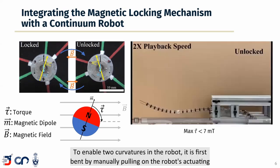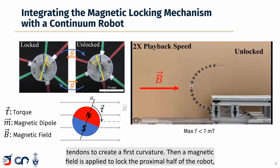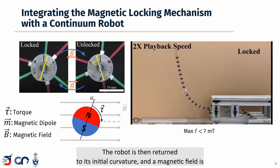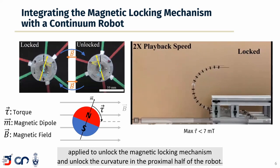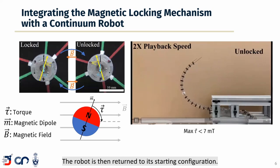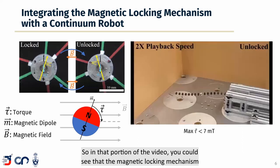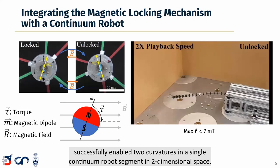To enable two curvatures in the robot, it is first bent by manually pulling on the robot's actuating tendons to create a first curvature. Then a magnetic field is applied to lock the proximal half of the robot, and the tendons are pulled again to create a second curvature in the distal portion of the robot, as you can see here. The robot is then returned to its initial curvature, a magnetic field is applied to unlock the locking mechanism, and the robot returns to its starting configuration. The magnetic locking mechanism successfully enabled two curvatures in a single continuum robot segment in two-dimensional space.